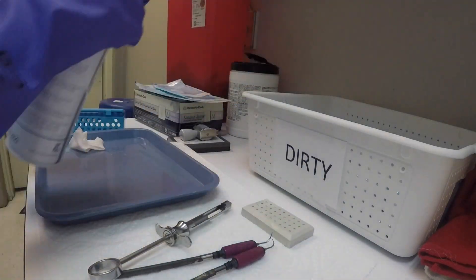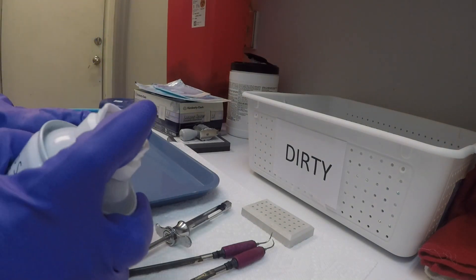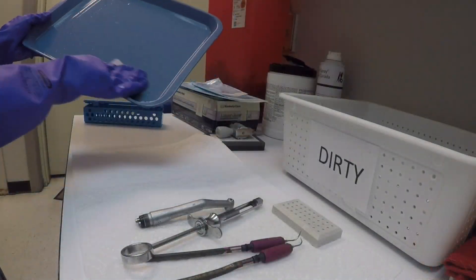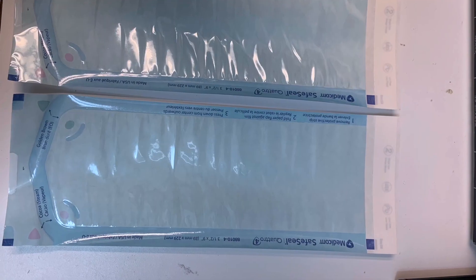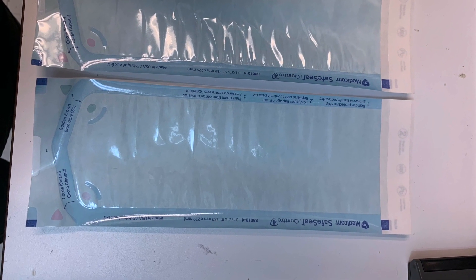Wipe those instruments with the Cavi-Wipes. Do not forget to lubricate your handpiece too. Then wipe the tray and put it away. While we are still waiting on our ultrasonic cleaner, let's prepare our sterilization packs.